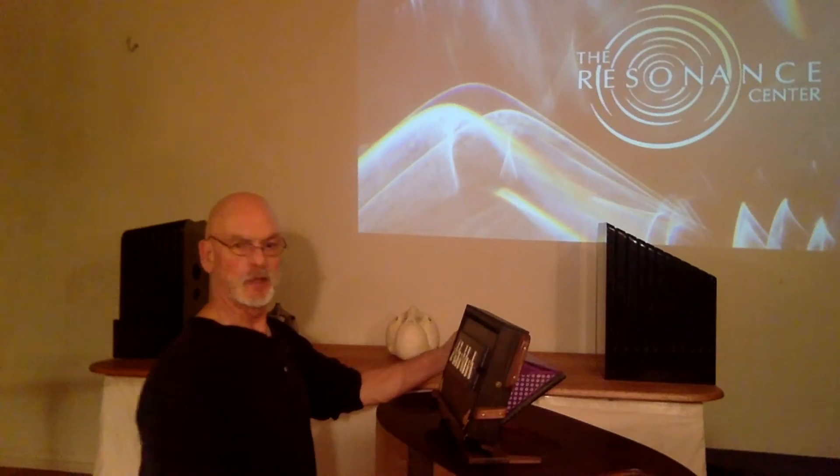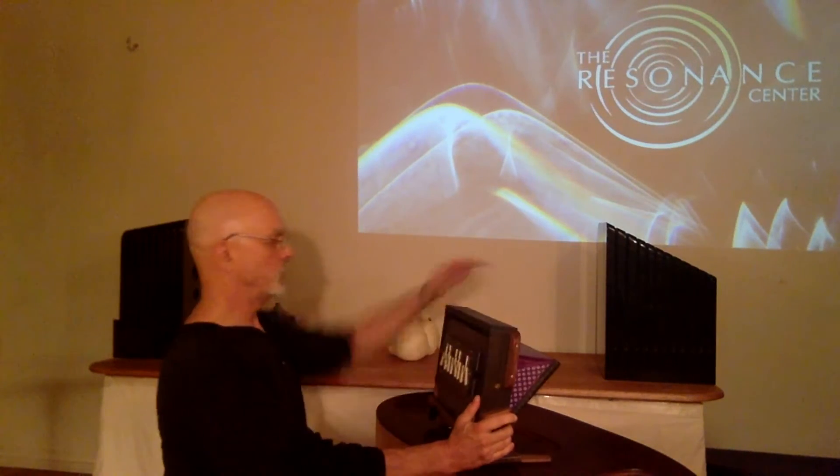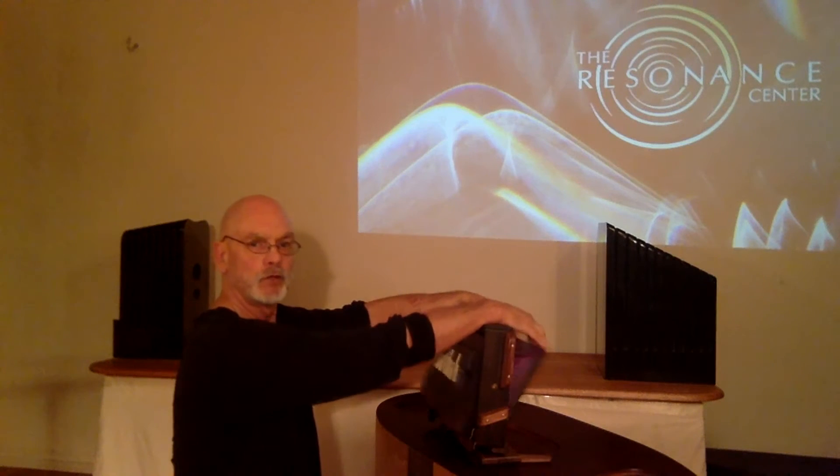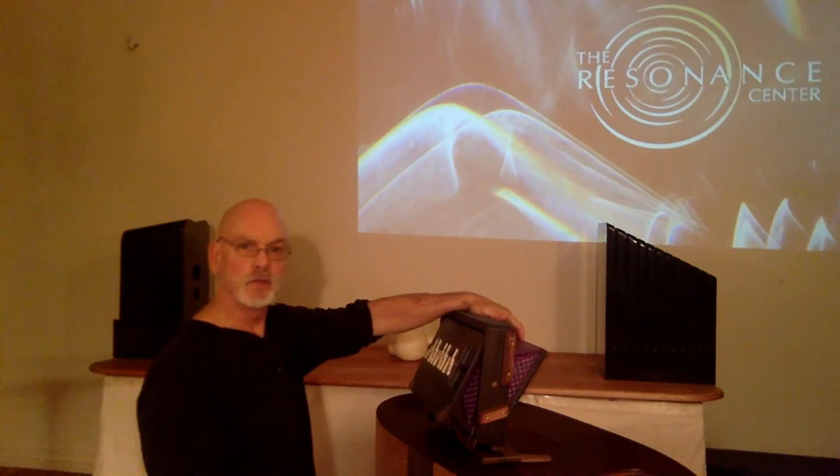Another way to place your hands to play the bellows is right on this pad that we provided. Really comfortable for the wrist, and you can play like this or with a single hand.